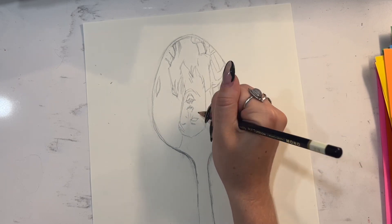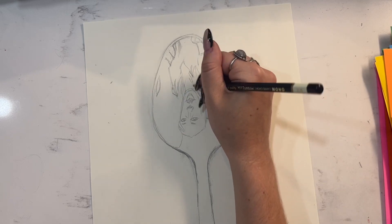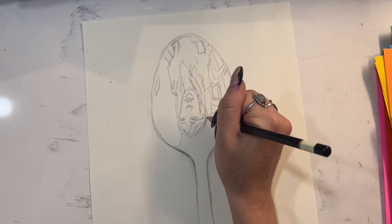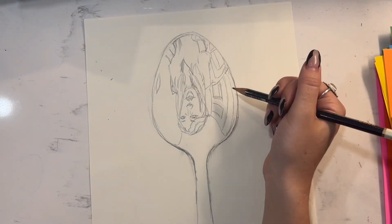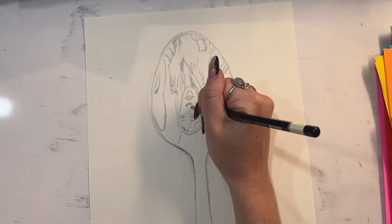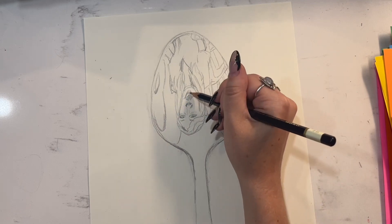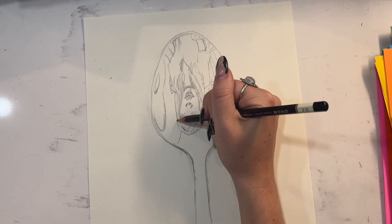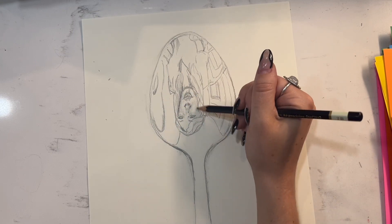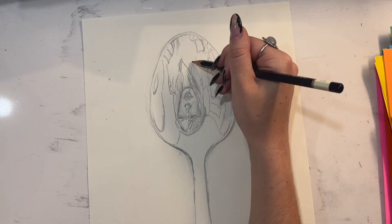I decided to do my reflection in the spoon with the curve facing towards me. And you'll notice when you do that, it turns your reflection upside down, which is also a great drawing exercise — because you can't really tell what your drawing is going to look like until you flip it around. And with the added distortion of the spoon, it really creates some pretty hilarious effects when you turn your drawing around and see how wacky all of the proportions turn out to be.